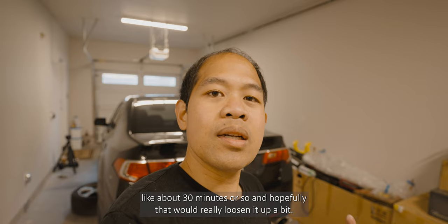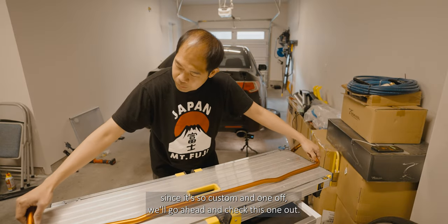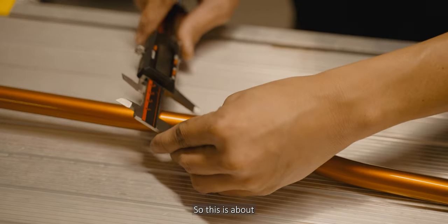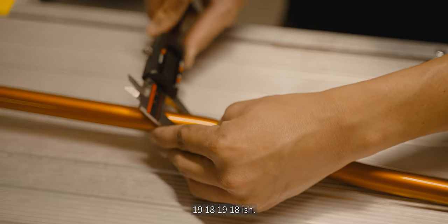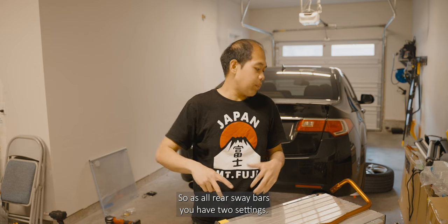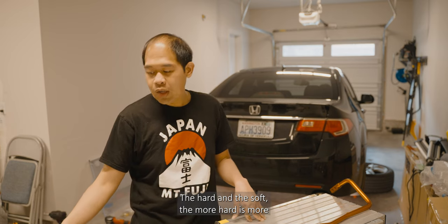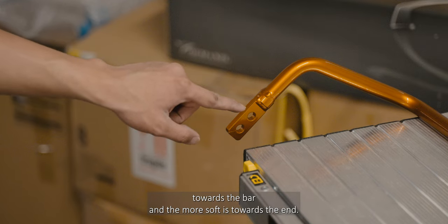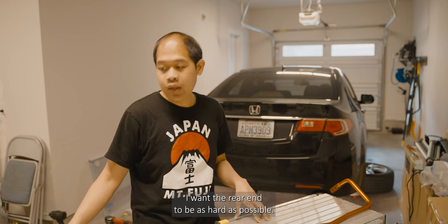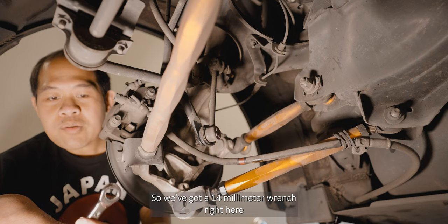I'll show you guys the specs on this bar since it's so custom and one-off. It's about 18-19mm. Like all rear sway bars, you have two settings: hard and soft. The more hard setting is more towards the bar and the more soft setting is towards the end. I want the rear end to be as hard as possible. Alright, that's 30 minutes — let's go ahead and crack the bolts.